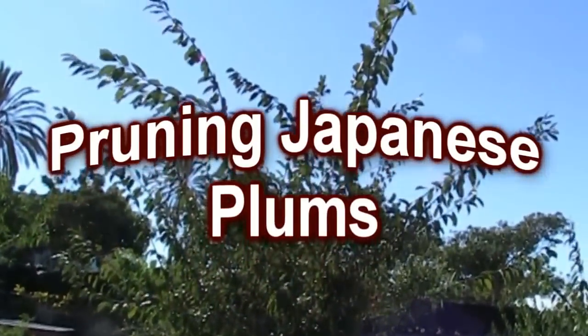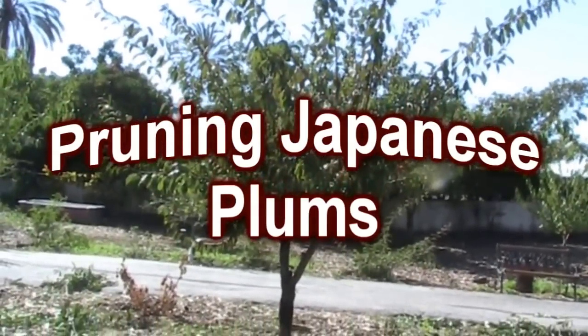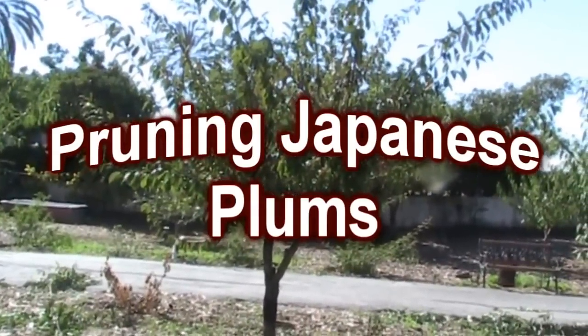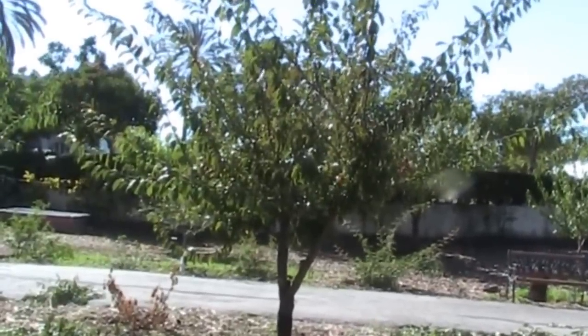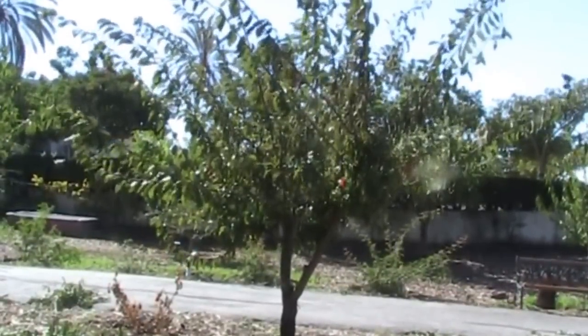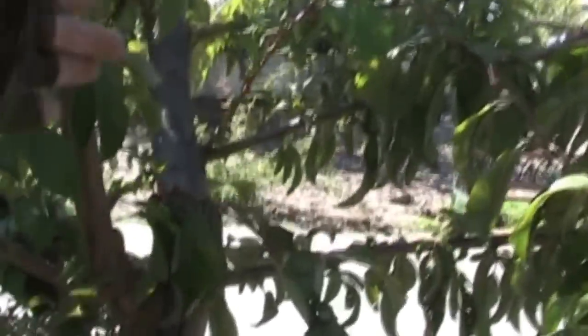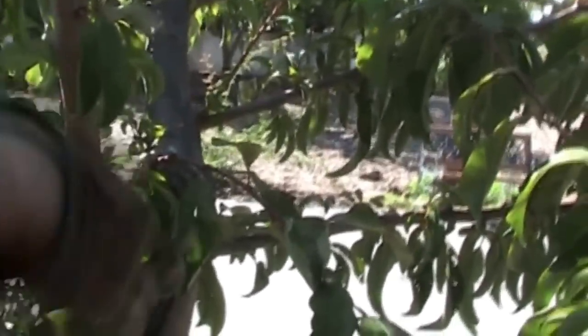Here we have a Japanese plum growing nicely — it's been in a few years. Same situation as with peaches, cherries, or almonds: we need to open the center up and thin out the main branches. Looking right here in the middle of the tree, I can see we have one branch coming right up through the center.